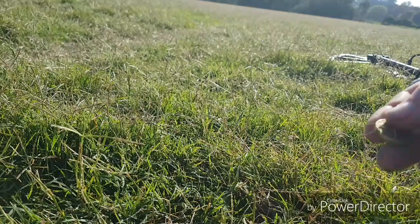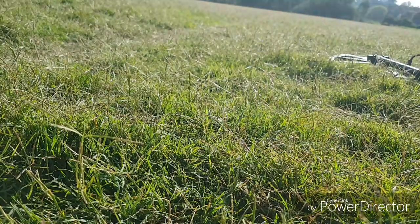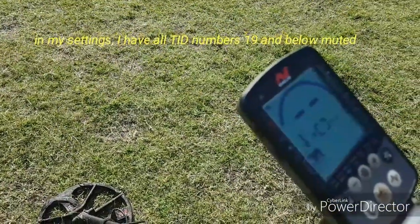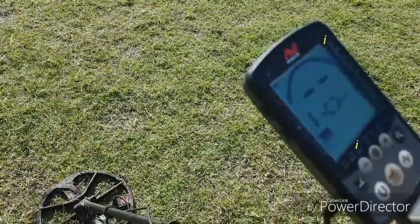There it is, don't even have to dig. Another two dollars. Here's a good example on my settings — I reckon I've got a 50-cent coin underneath a dollar here.